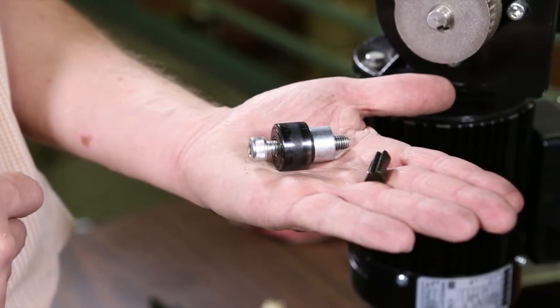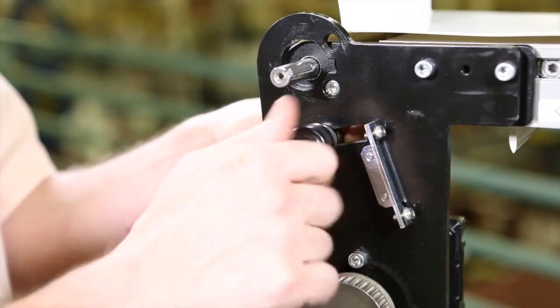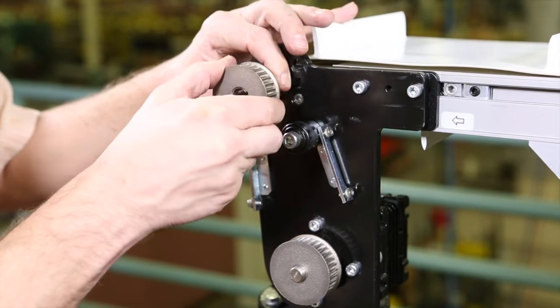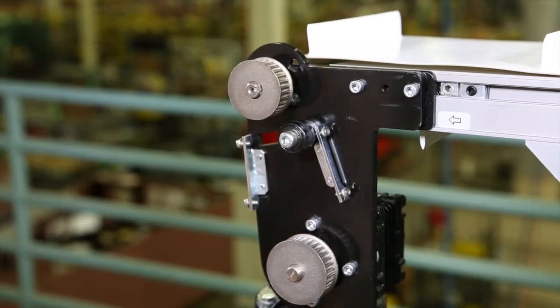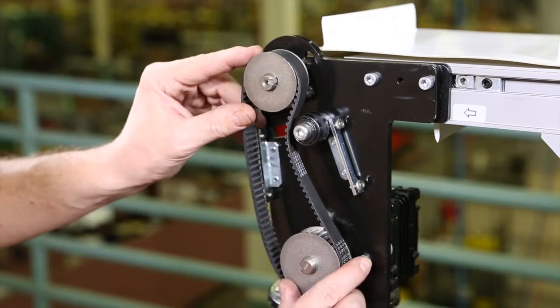If needed, install the timing belt tensioner. Install the driven pulley onto the conveyor shaft. Wrap the timing belt around the driven pulley and drive pulley.